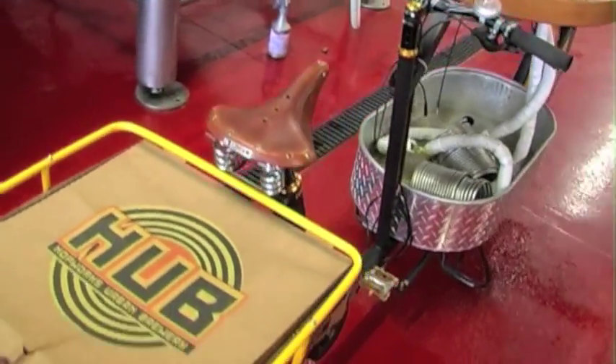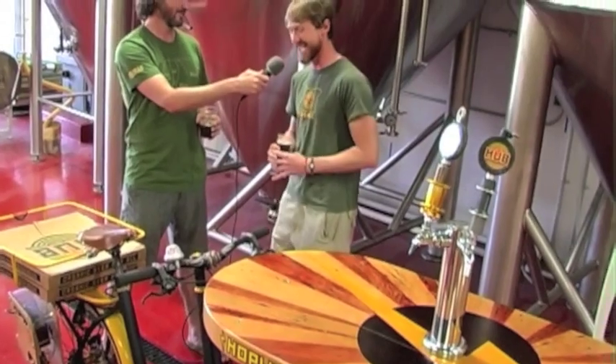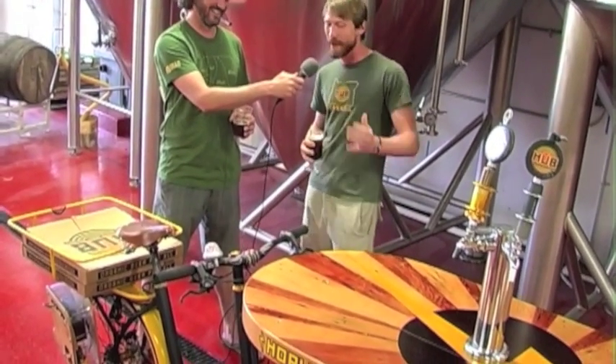And this contraption in front of us — which is a rolling two-tap keg bike — is part of your carbon neutral program. Absolutely. It is powered by beer.